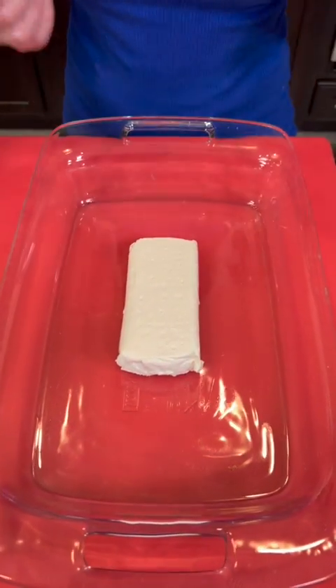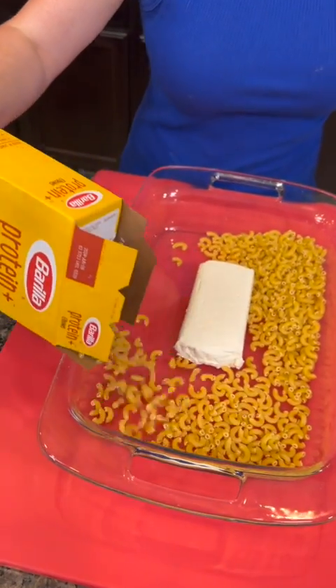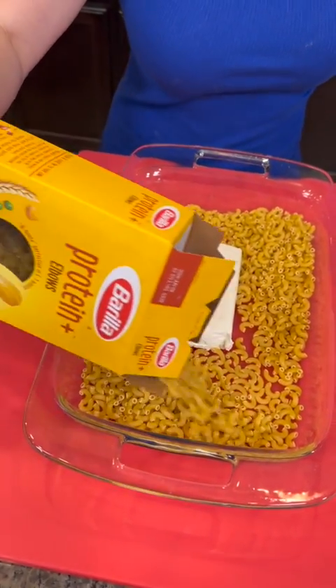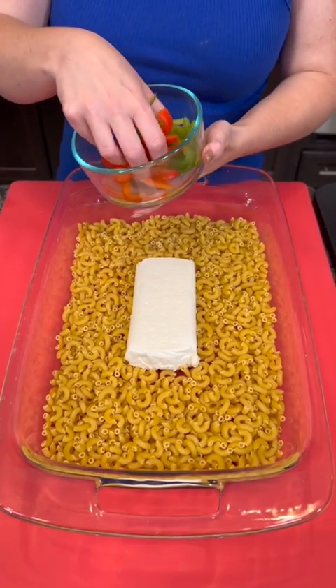We start with one block of cream cheese, and we're going to add some pasta — this is dry pasta, uncooked, in one box. We're going to top that with some veggies.